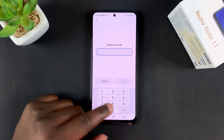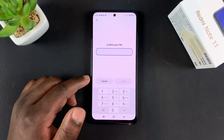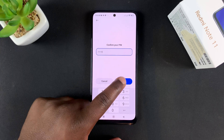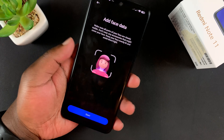Before you can get into face unlock, you'll be required to enter a PIN. If you didn't have a PIN or a pattern, you'll be required to create one before you can set up face unlock. I have a PIN, so I'll enter mine.